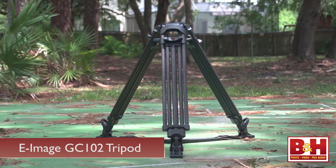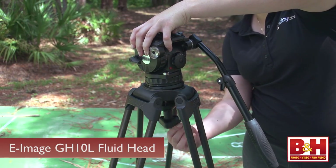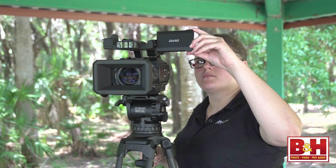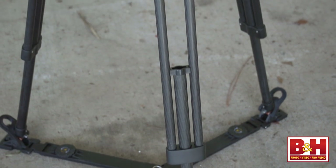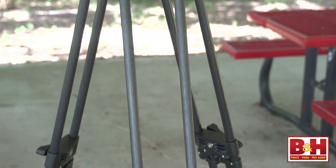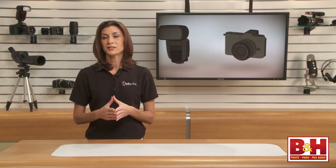The GC102 tripod can support a payload of up to 133 pounds. The GH10L fluid head can hold about 22 pounds, and these are available in a kit. This is a heavy-duty tripod designed for professional production. The legs are carbon fiber, so despite its durability, the GC102 weighs just under 10 pounds. It's not super light to lug around, but it's not bad for being able to support over 100 pounds.